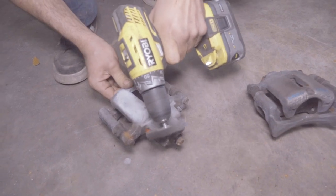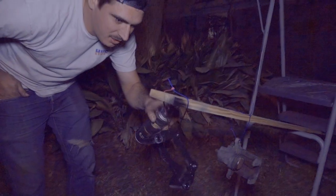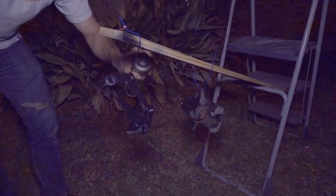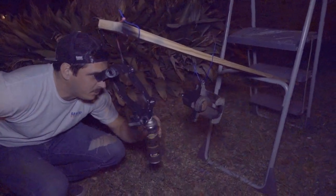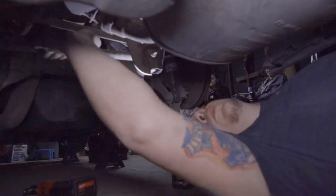We're painting the calipers and copper brackets — because if you have them off, you might as well make them look good. First we wire wheel them, clean them up, wipe them off, and take out all the hardware. For a painting setup, it's hard to beat a ladder with a board hanging out of it — zip tie everything to it and you can hit all angles without having to touch it while it dries.